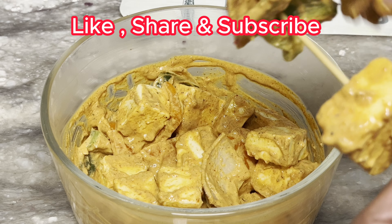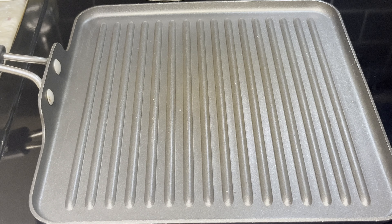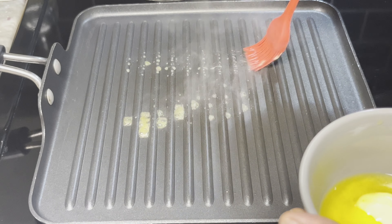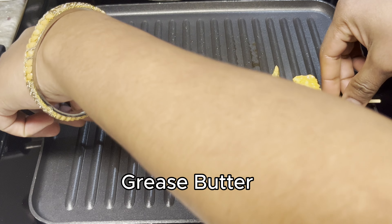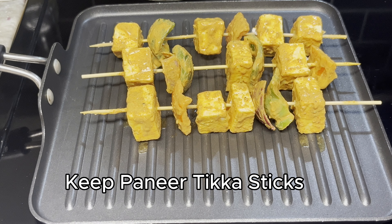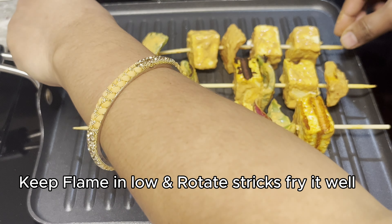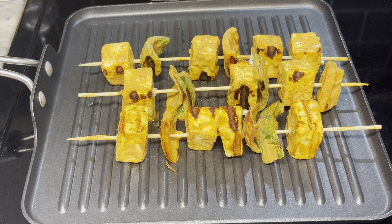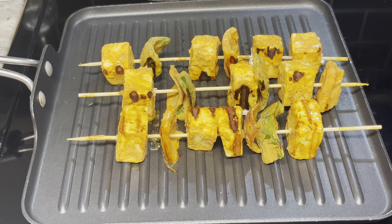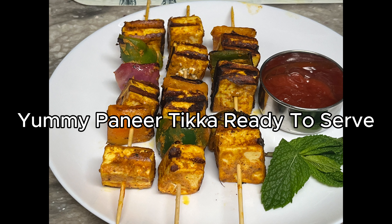Add a plate. Add a grill to the paneer, add a normal pan and butter. Add garlic and some water with butter. Fry in the oven.